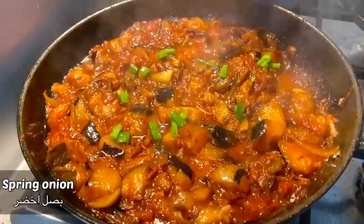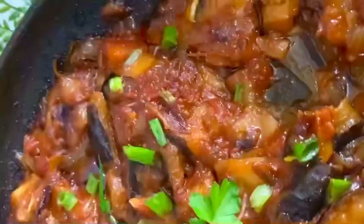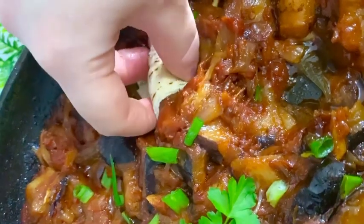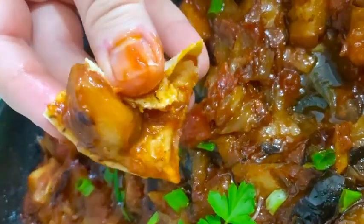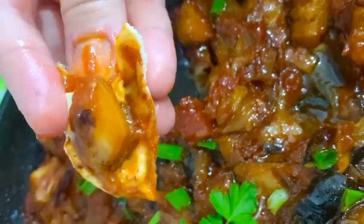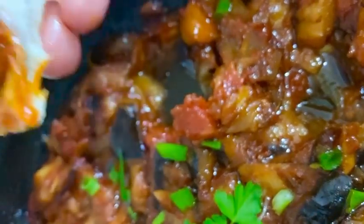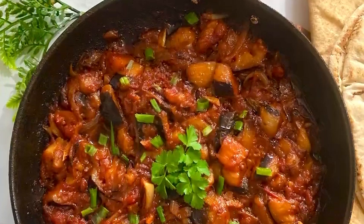Finally, I'm going to bring in the spring onions and remove it off the heat. There you have it — it's super easy, very quick, full of flavor, and it's perfect for lunch, dinner, or just in between. I hope you enjoyed this video, don't forget to subscribe and like, thank you for watching.